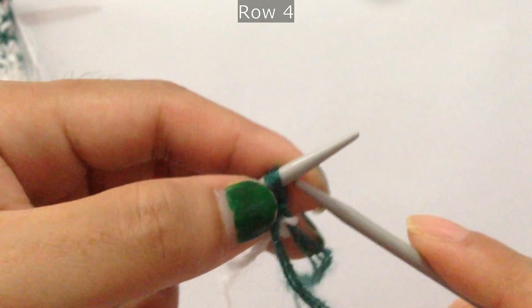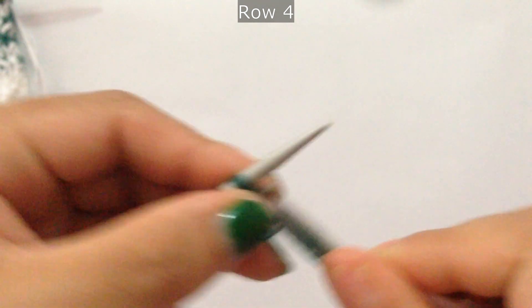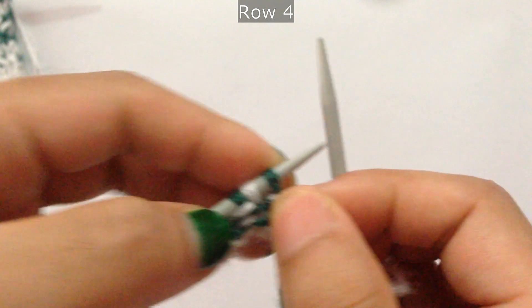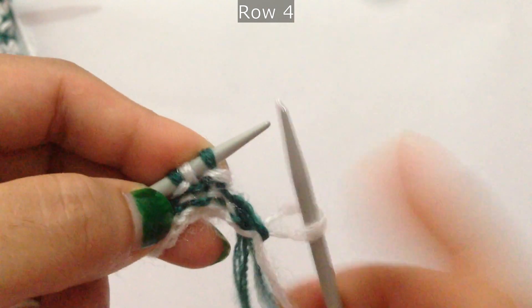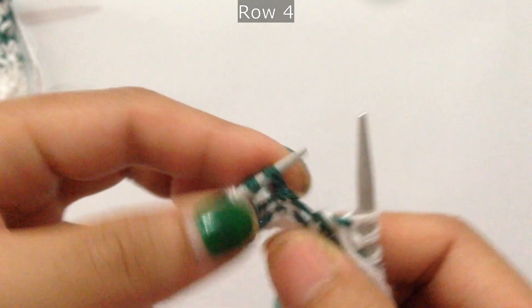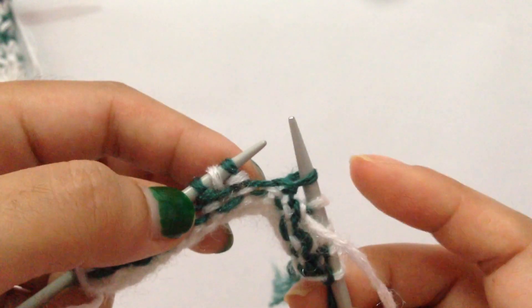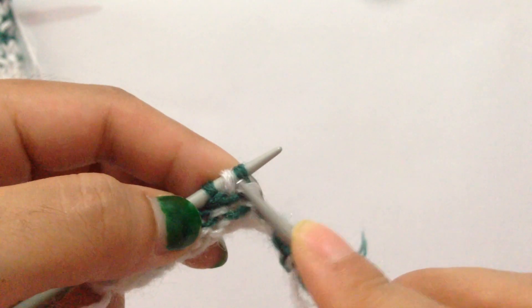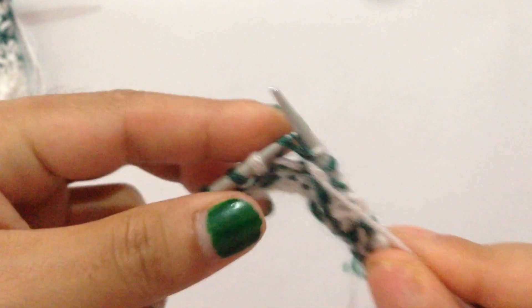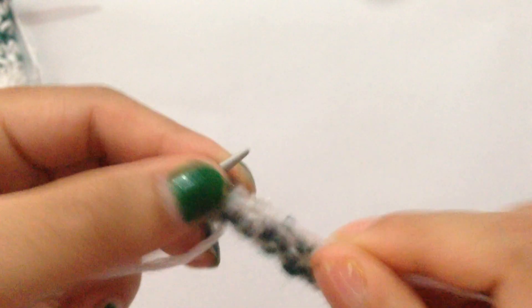Row 4: use your first color. Purl one. Then start the repeat: purl three stitches — one green, one white, one green — then slip one green stitch. Repeat: purl three and slip one, all the way across. Purl your last stitch.